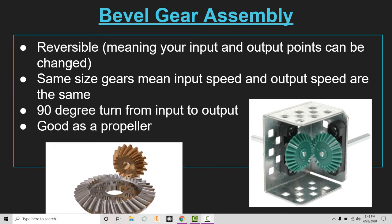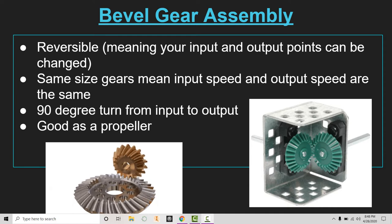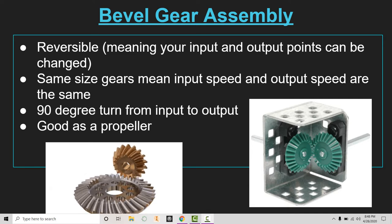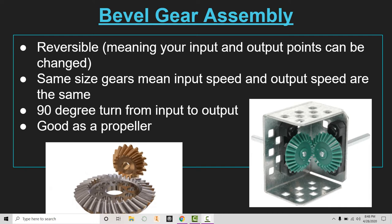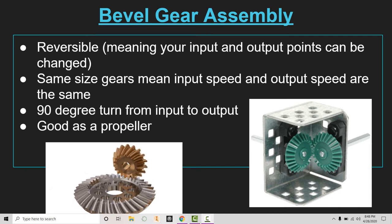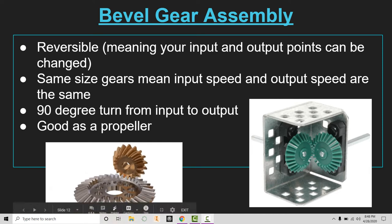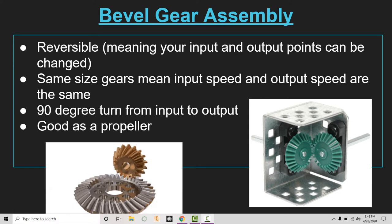Tonight we are going to be looking at the bevel gear assembly. With this one we're going to have to rely on the animation and the images I have inserted, because with distance learning I do not have any bevel gears at home with me. You'll see the VEX build located on the right side of the screen — this shows what it would look like had I built it for you. Notice where I'm putting my arrow in the center: the bevel gears do not have anything located at the end.